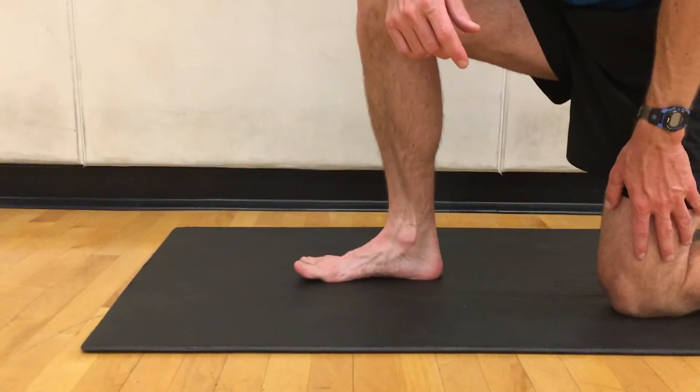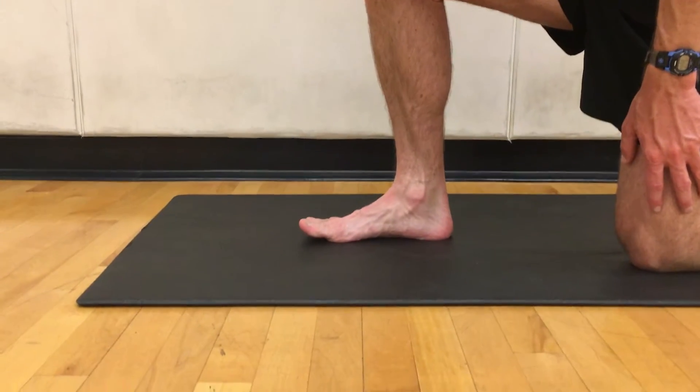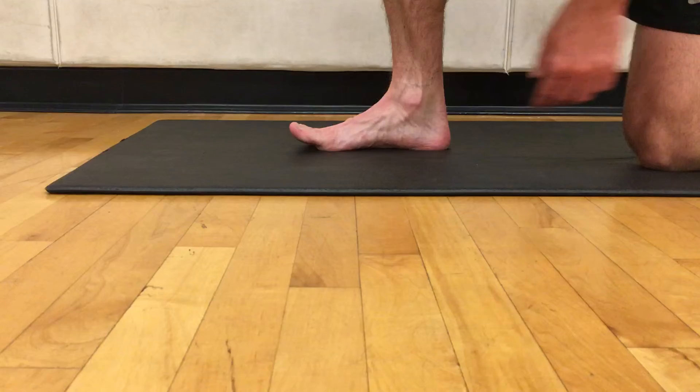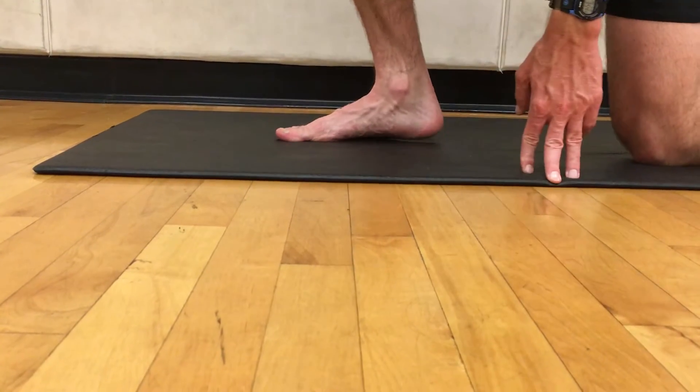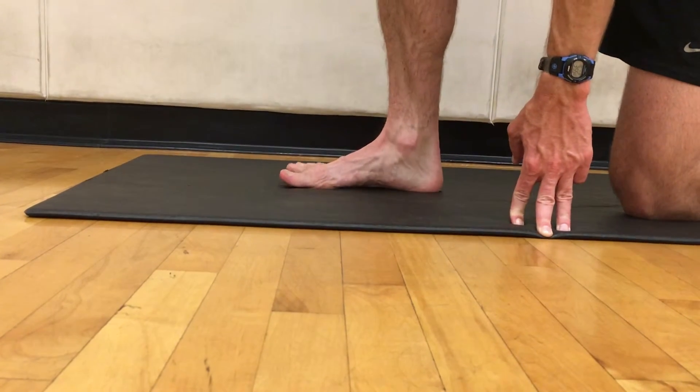Big toe dorsiflexion test. This is a great test to see if you have sufficient range of motion in your big toe joint to handle the stresses of running fast, and also to run in racing flats or racing spikes where you're going to have a zero drop shoe and you're going to need more range of motion in this ankle joint to handle the torque you're going to place on your foot as you're rolling forward through the ball of your foot.